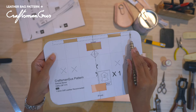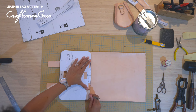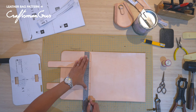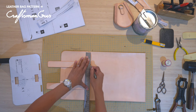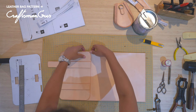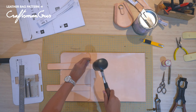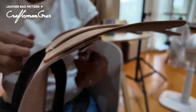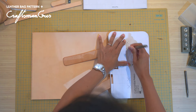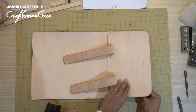The pattern also indicates the stitch line, so you can use that to mark where you begin and where it ends. The X on the flap pattern indicates where the rivets will be, so this is where you want to punch your holes for the rivets.